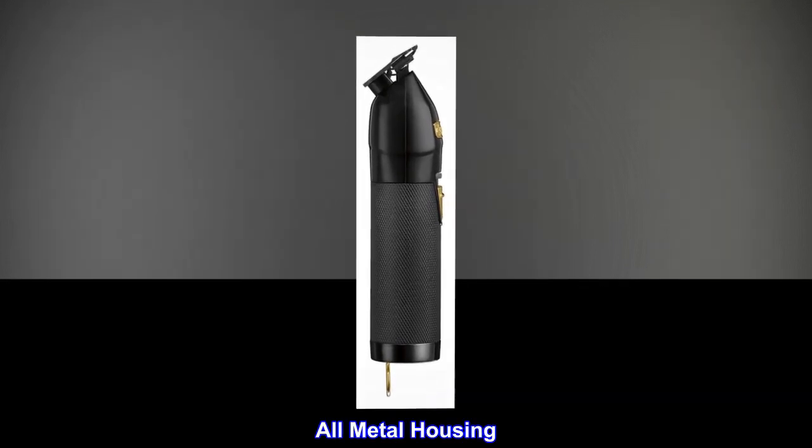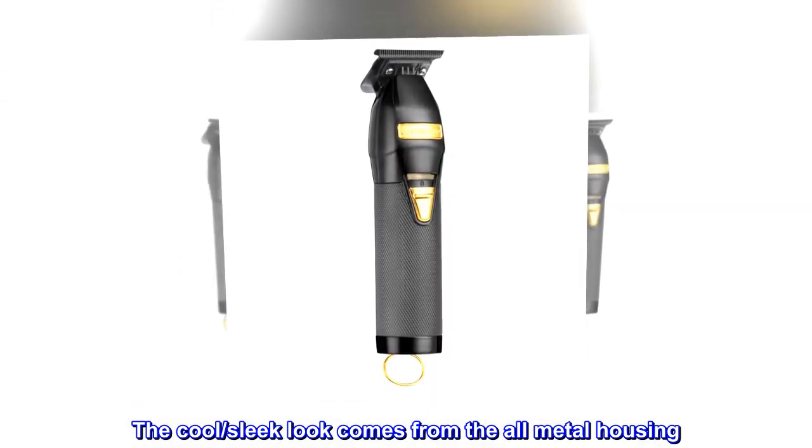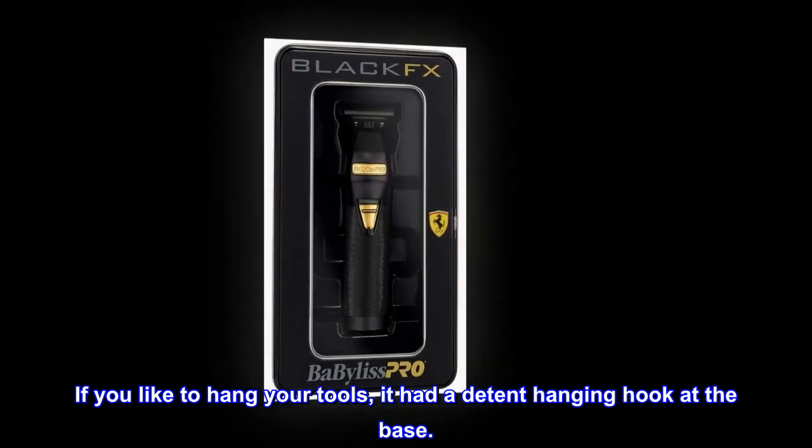The cool, sleek look comes from the all-metal housing. It also features a knurled barbell grip, and if you like to hang your tools, it has a detent hanging hook at the base.